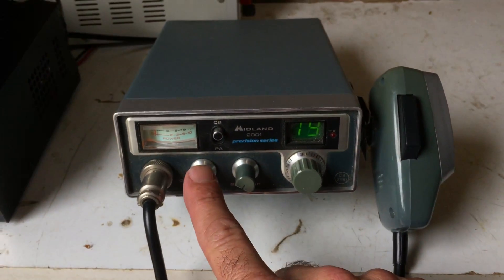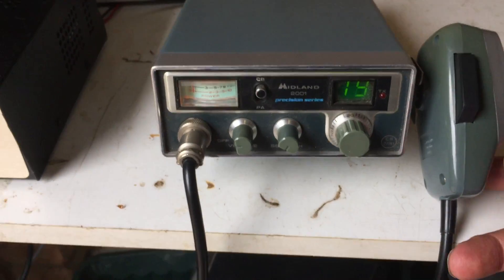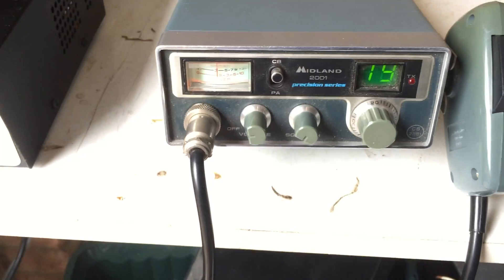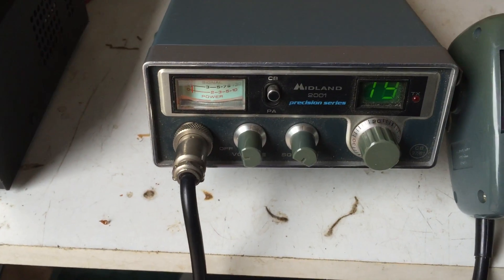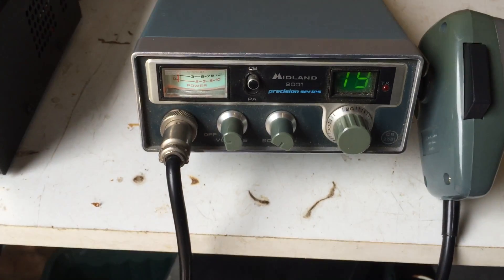Just the volume and the squelch. We talked in the last video about the general attractiveness of this Precision Series range of radios. The sort of green and elephant gray coloring is followed through, I think, the entire series — certainly the two that we've looked at — and as a matching pair they look lovely.